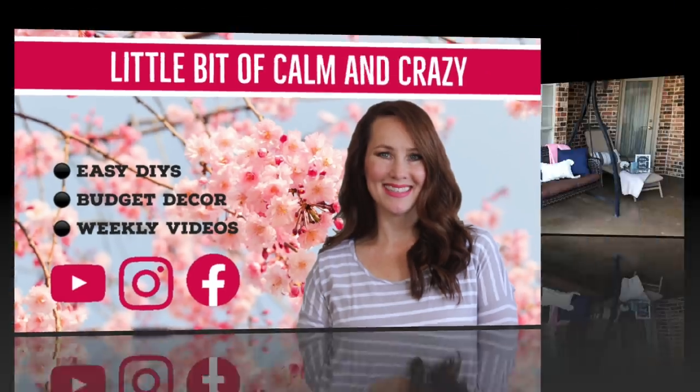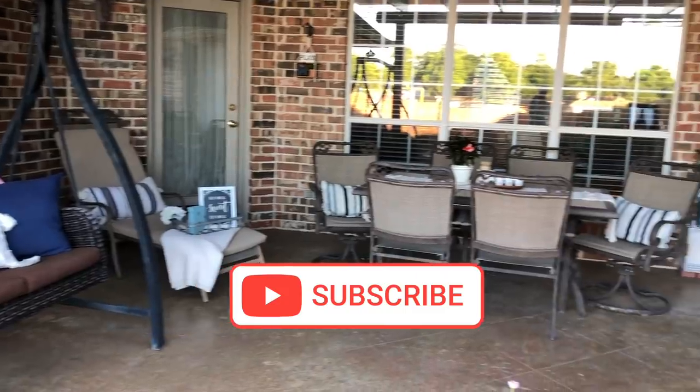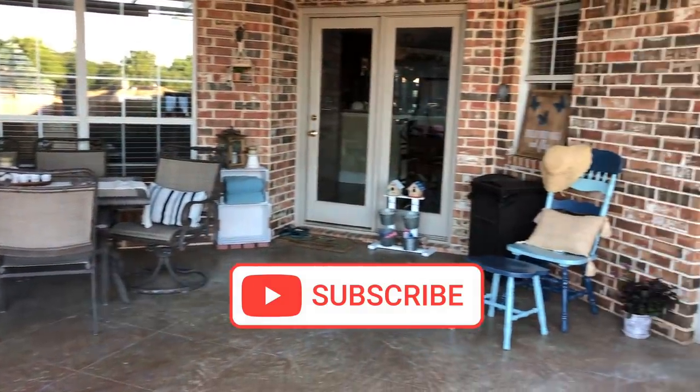Welcome to a little bit of calm and crazy. My name is Jennifer and today I'm excited to share with you my porch makeover with easy trash to treasure upcycles. Let's get into it.